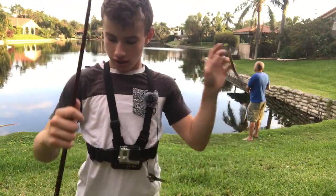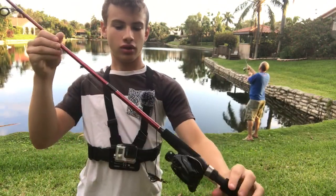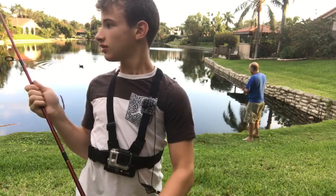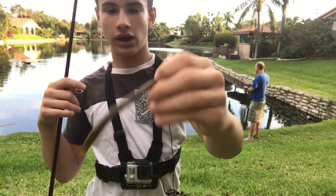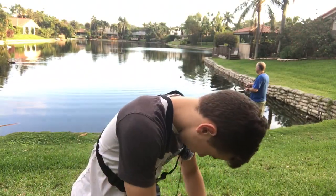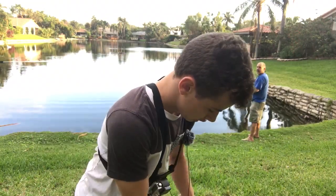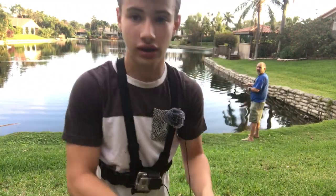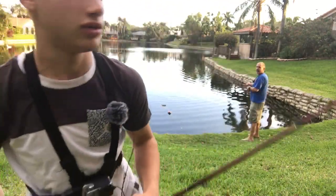Welcome back guys. Today I am testing out the Shimano Scorpion on the KVD Signature Series 7-foot 4 baitcasting rod. I'm going to be casting the weightless Sanko, a little jig, then a big squarebill crankbait. So yeah, let's see how it is.